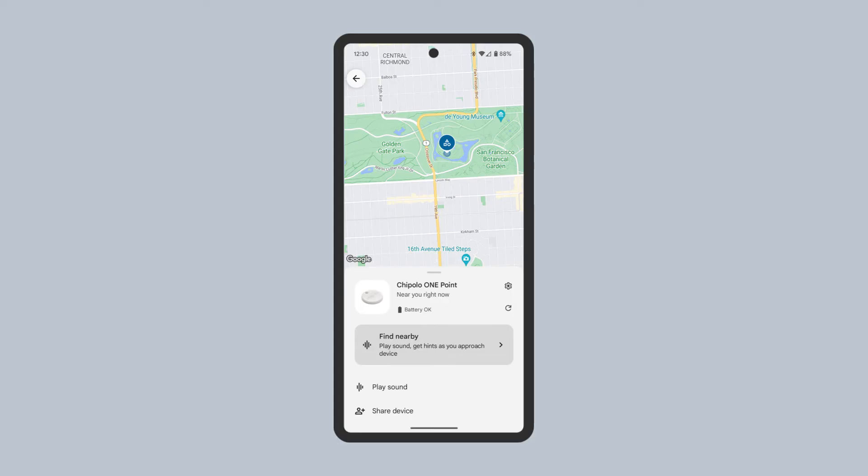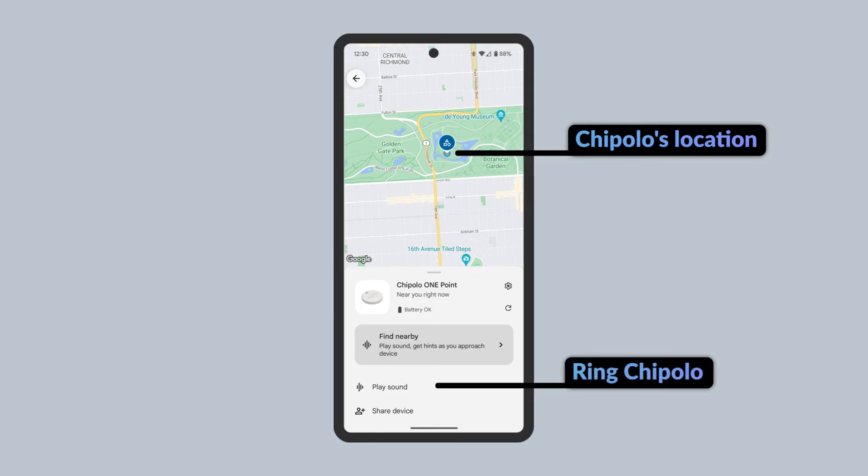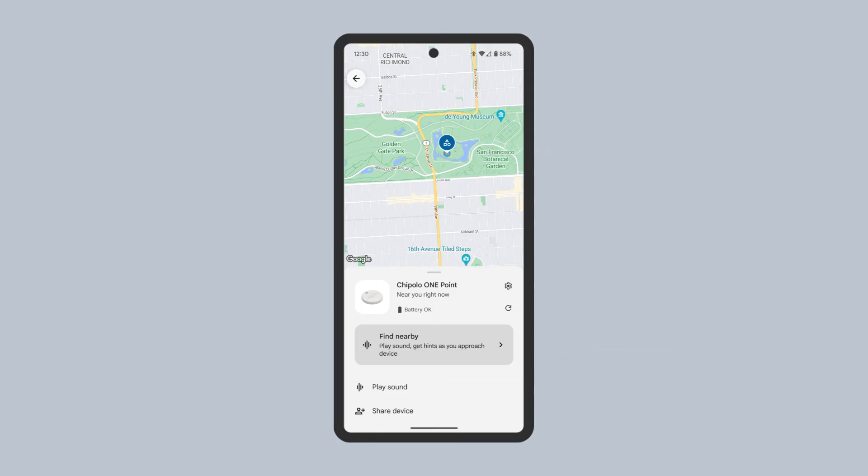Here, you can view the Chipotle tracker's location, ring the device if it is nearby, and access other options. Tap the Settings icon to manage the Chipotle tracker's properties.